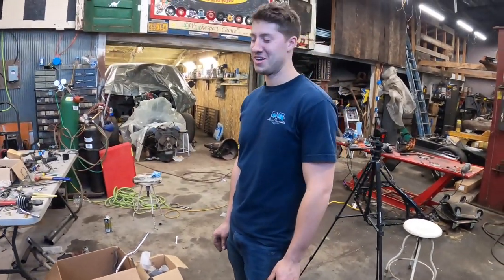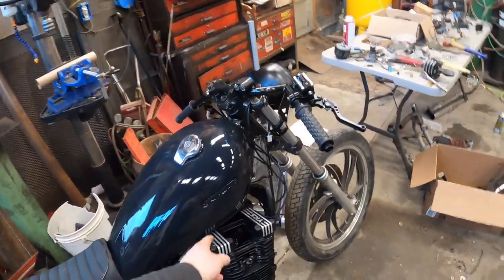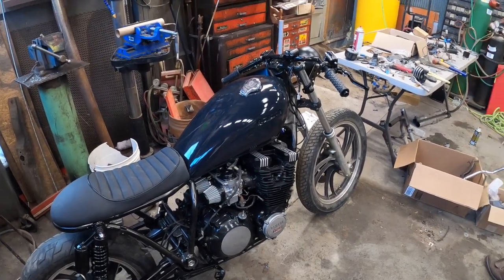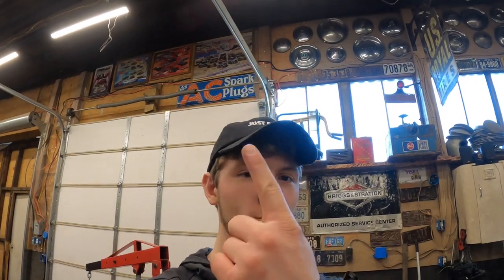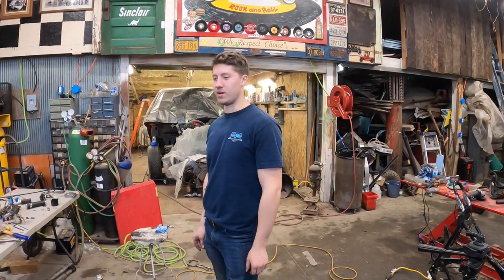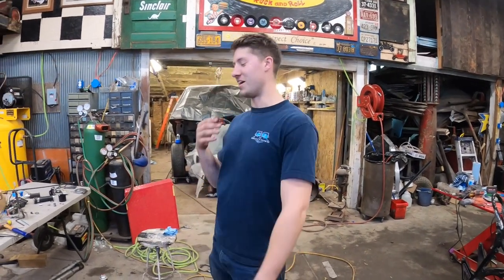I did order some satin vinyl wrap from 3M right when I saw what it looked like, so we're gonna have a little video of me wrapping it and see how bad it goes. I guess you just cut around the emblems — I gotta find them though, it'll be bare for a while. Maybe I'll take the tank down to some guys we met at our event — shout out Vinyl Works — and get the professionals to do it. Our networking team is on fleek! If you guys haven't checked out that meet video, click up above.